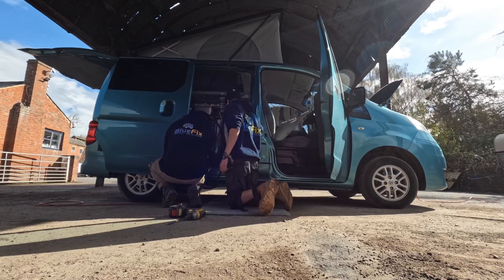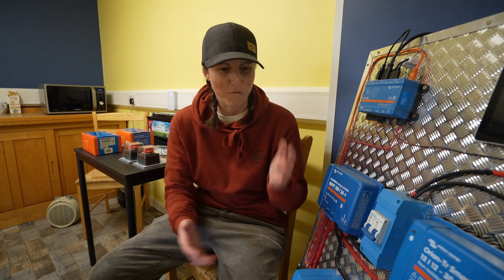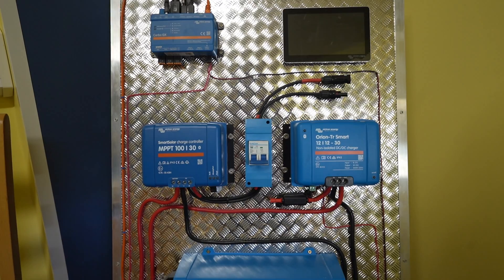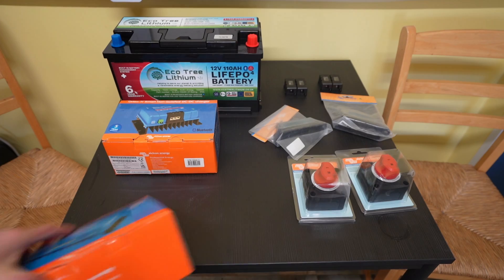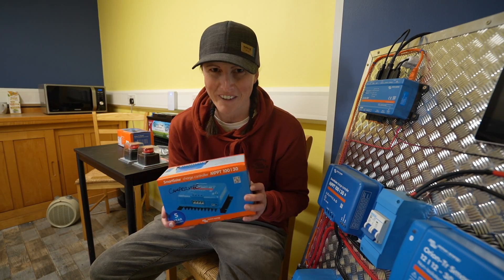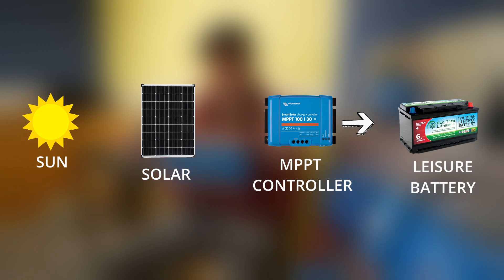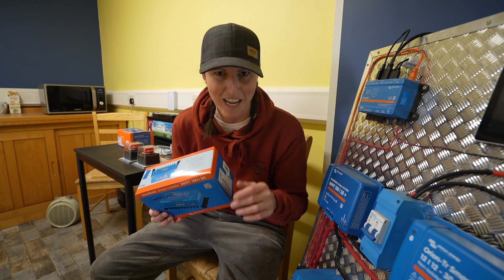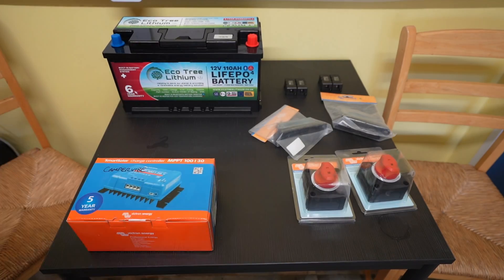Whilst the guys and girls are making a start on the van, I thought I'd use this space to tell you about a few of the components going in. The first is a Victron MPPT charge controller. Apologies for the background noise but this sits between the solar and the battery and basically converts sun power into energy that can go into the battery — that's in layman's terms.